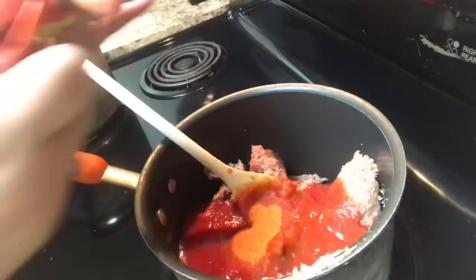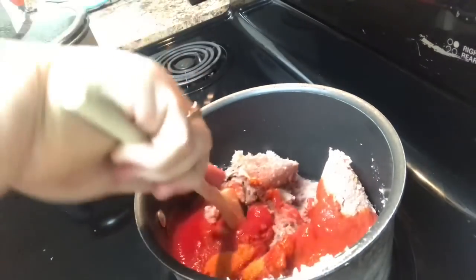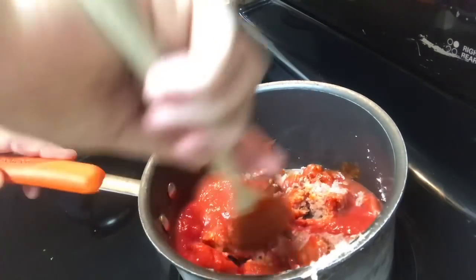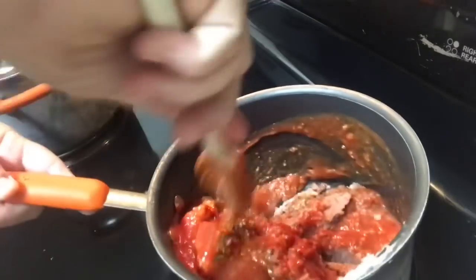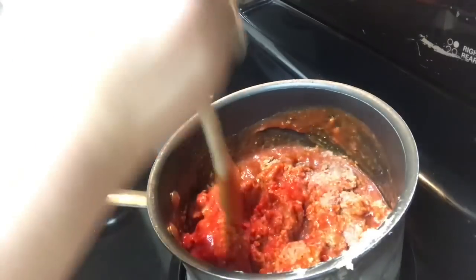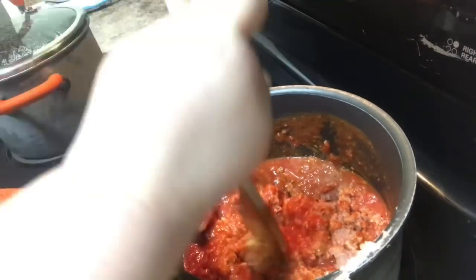I've seen recipes on Pinterest that have corned beef with potatoes like a hash, but that's not what we're doing here. Now we're going to break up the meat. I have a meat chopper/macerator thing, but of course it was in the dishwasher, so I'm just using a wooden spoon — you don't need any special tools. The meat comes out of the can compressed, but it's already finely ground, so you just need to break it into pieces.